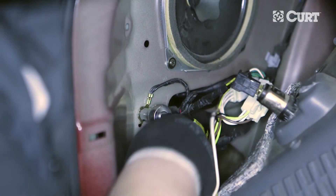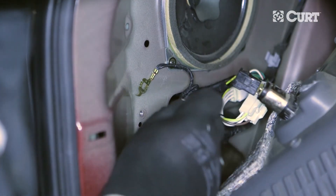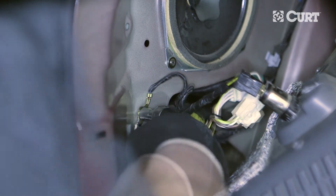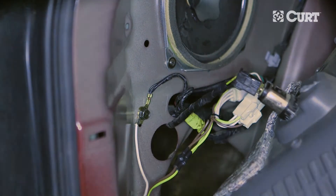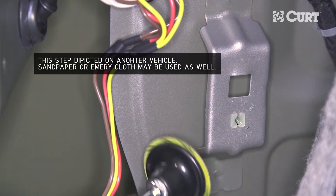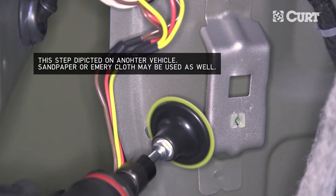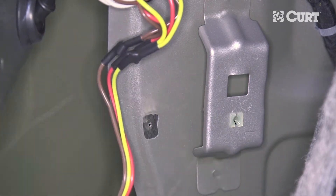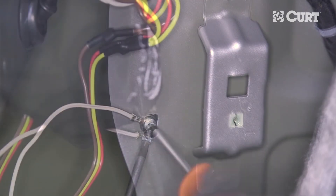Locate a suitable mounting location for the white ground wire. On this vehicle, we are able to utilize an existing ground screw located here. Remove the screw and slip the white wire with the attached eyelet over the threads before reinstalling. If no ground screw is present, find a flat area on the vehicle's body. To ensure great metal-to-metal contact, paint and debris should be sanded off. We also recommend drilling a 3/32-inch pilot hole, being mindful of what you drill into and what's behind it. Then use the self-tapping screw to fasten the ground wire.